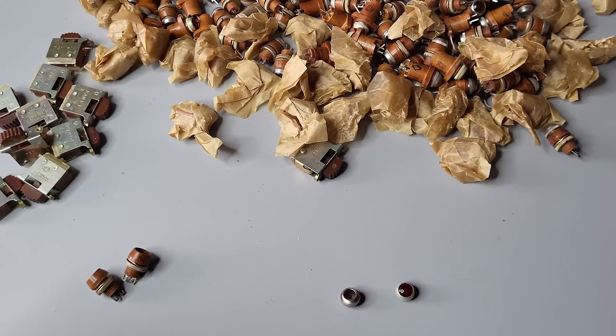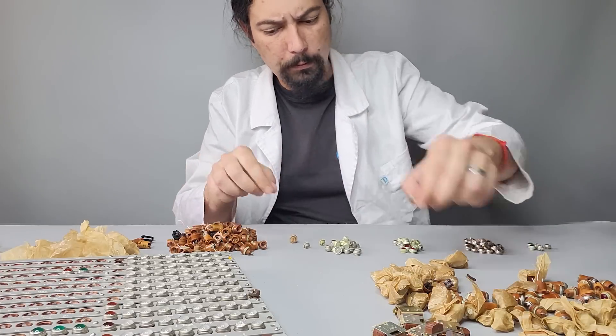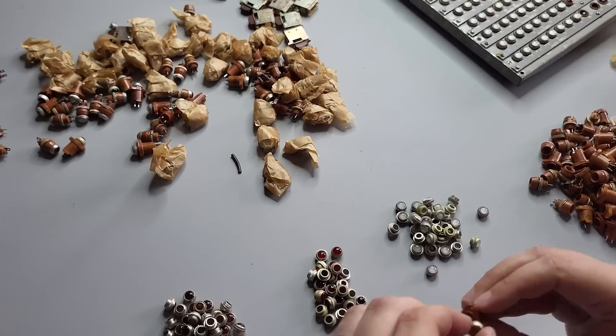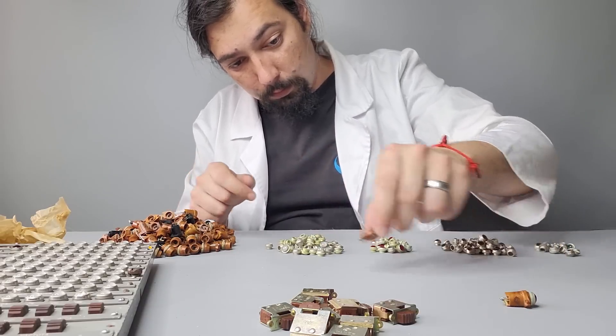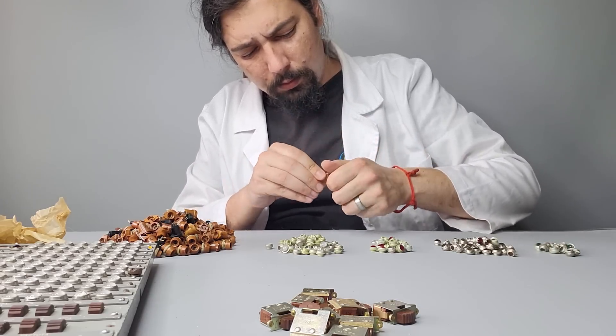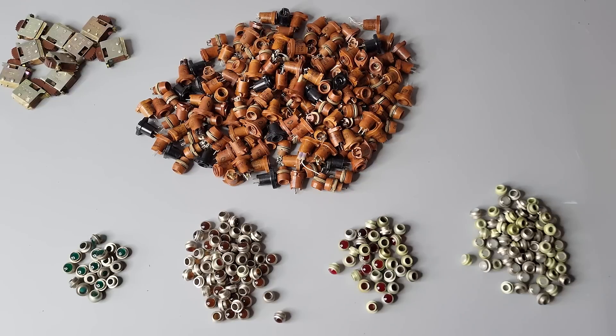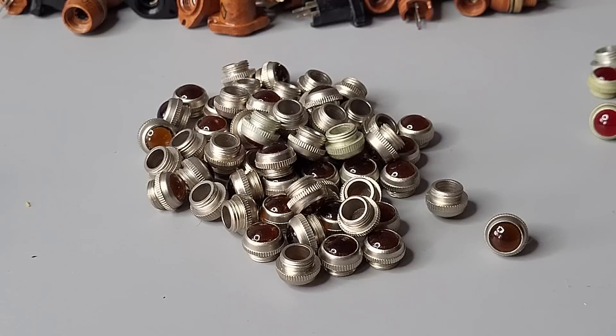Technically we need just the lens, and unfortunately they are not sold separately, so I needed to remove all of them and sort by color. It took some time as many were firmly stuck inside. This is what we got, and the good news is that we have a lot of those beautiful orange colored ones.